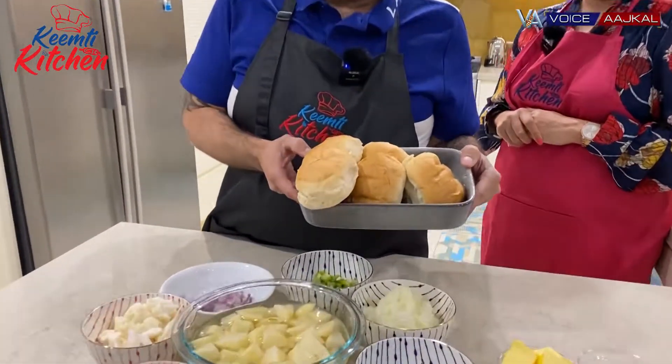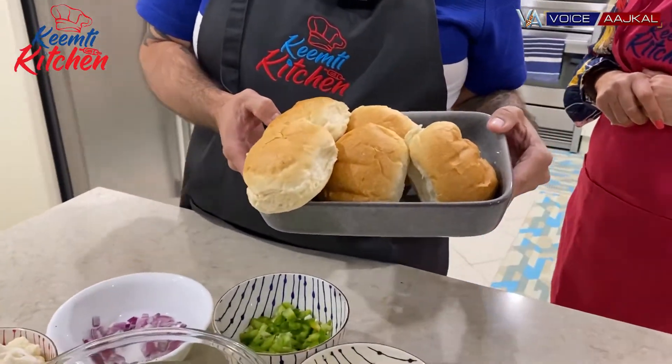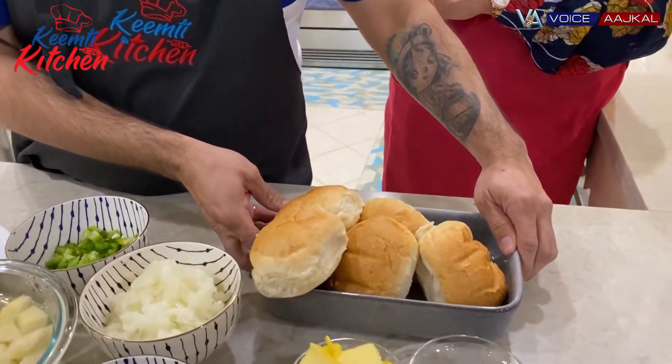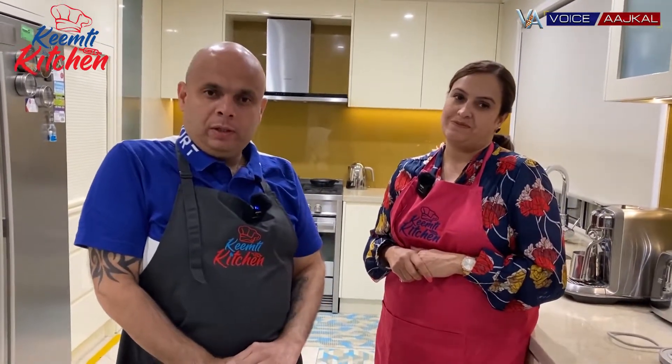This is the bread which is going to go with the curry, or bhaji as we say. Pav bhaji is a dish famous from Mumbai. It was started in the 18th century when the cotton mills were open. Workers used to work day and night looking for cheap food available round the clock, so plenty of stalls opened up. That's how pav bhaji became famous in Mumbai, and now it is served in restaurants. Let's get started.